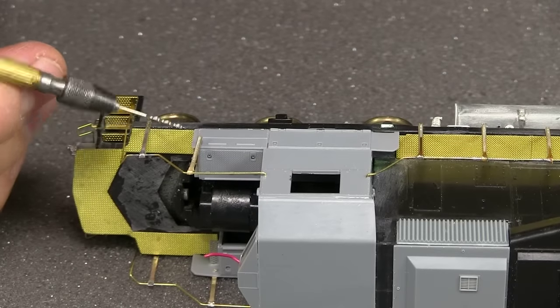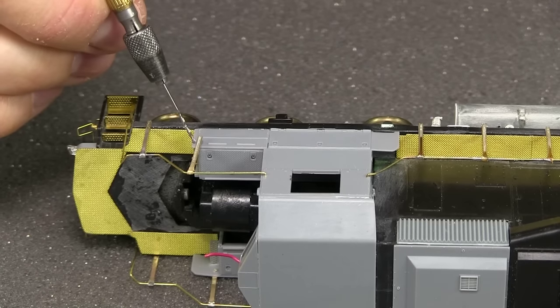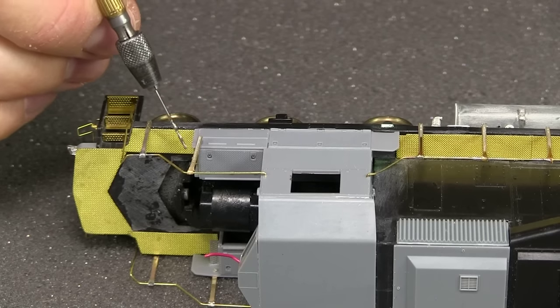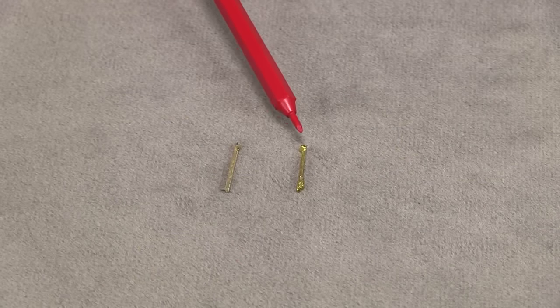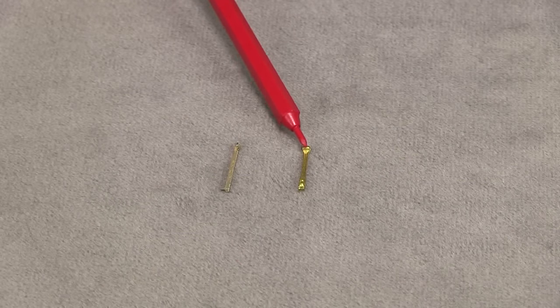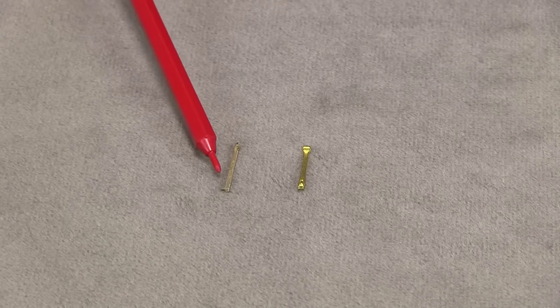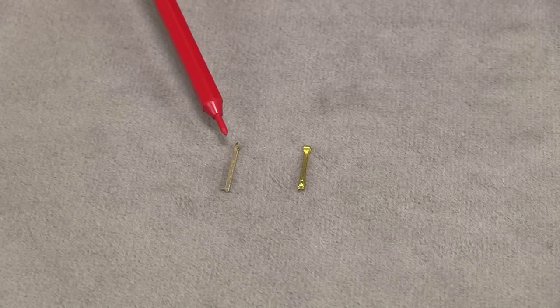For the front and rear, we're going to need six of these end handrails and then two more of the short side handrails. I've already prepared these the same way I prepared the other ones — pre-tinned and filed off the little nub on the back. The end stanchions don't have any mounting pin, and they have this little step. I think it's designed to rest on the edge of the sill, but that's not what we need — we actually need a flat bottom because it's going to rest right on the deck.